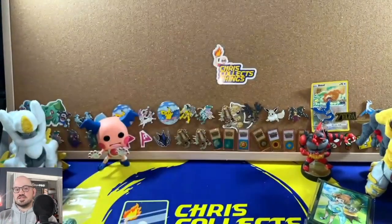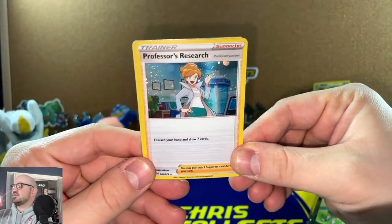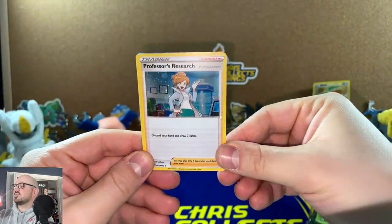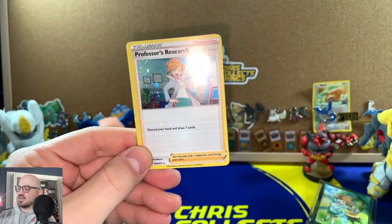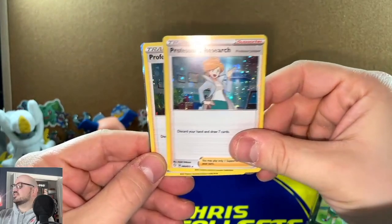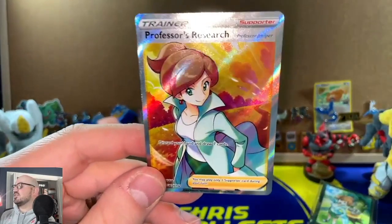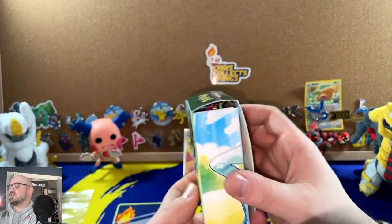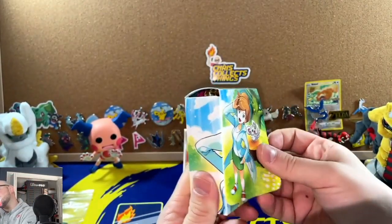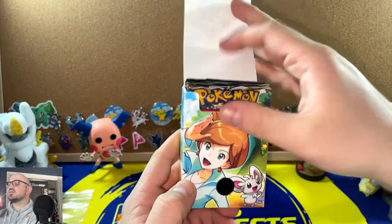Opening this up, we've got the Professor Juniper cards — a nice holographic starburst design there. There are a couple of these Professor Junipers: one, two, three regular Professor Junipers and then a full art, which is a gorgeous Professor Juniper right there. Then it comes with this lovely deck box, kind of like the Battle Box style with a velcro closure.